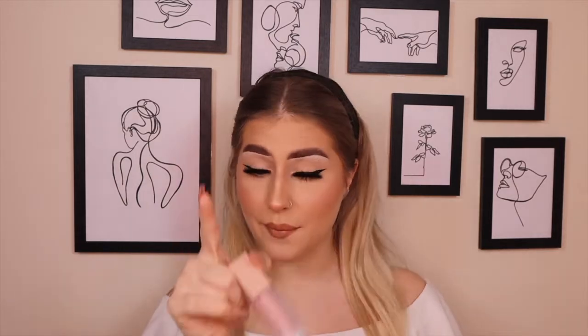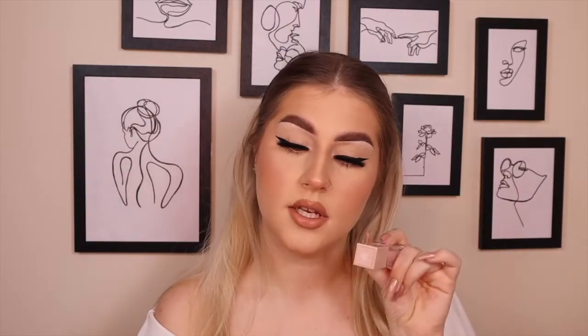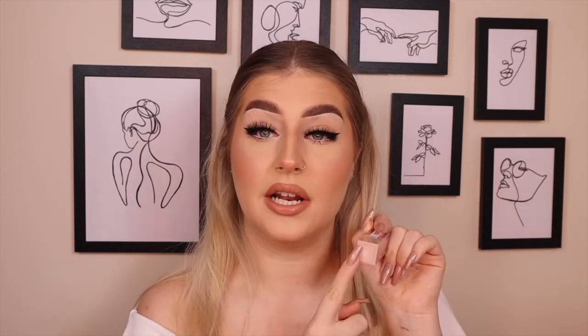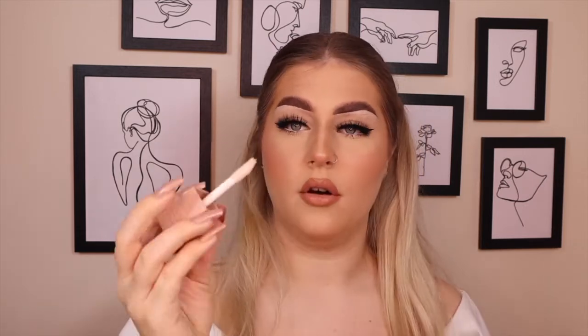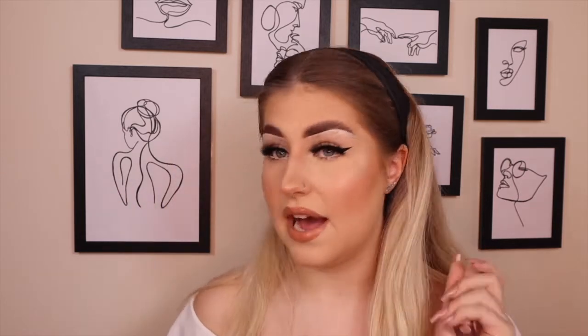On top of the nude lip I'm adding the new Maybelline Lifter Gloss with Hyaluronic Acid in shade 002 Ice — the palest pigmented shade. It has a standard doe foot applicator and smells like fresh vanilla strawberries. The slight pigment doesn't show much on my lips but the gloss itself looks stunning over the nude. I have another shade to try in a future video. These lifter glosses are really good — highly recommend.